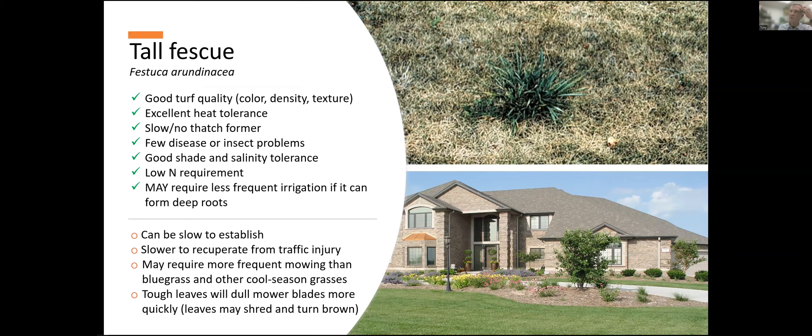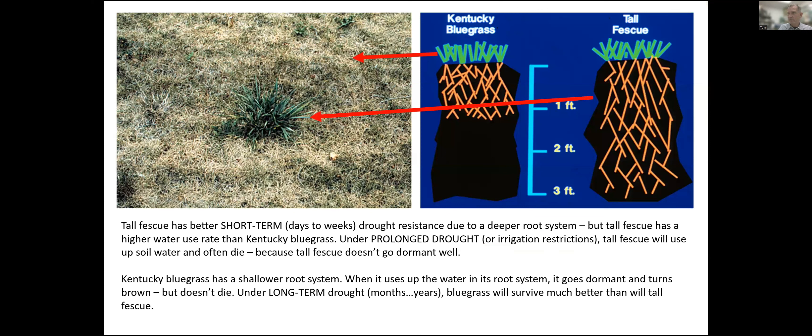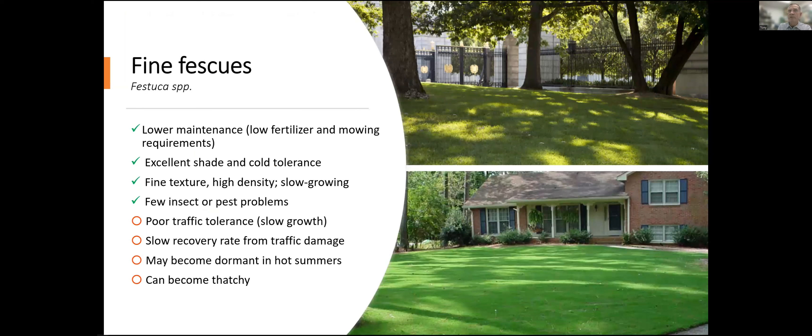A couple of advantages tall fescue has over bluegrass: it does not get necrotic ring spot, and it doesn't accumulate very much thatch — bluegrass can be a thatchy grass, tall fescue isn't. It gets a few insect pests, and again it may be endophytic, so it can repel insects that way. It's a very versatile grass — sometimes it grows a little fast and needs more frequent mowing, and you have to keep mower blades well-adjusted to keep it from shredding. But it can provide a very nice lawn. Long-term dormancy is not present very well in tall fescue — when it runs out of deep water, it will turn brown and it'll be dead brown, not dormant brown.